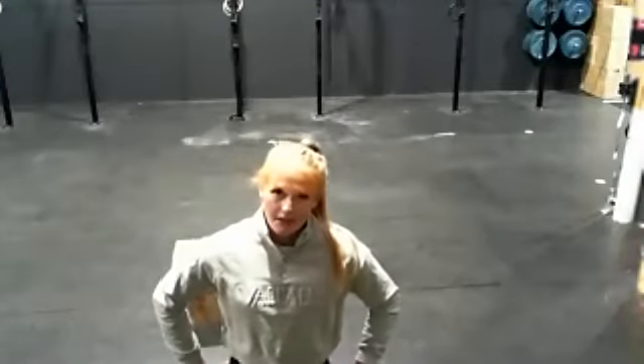Hopefully you can rally someone in your family to do this workout with you today. Otherwise you're going to be pretty cooked after 18 minutes — but that's okay, it is what it is. See how far you get. I'd be interested to see how many rounds you're getting in your pairs or as an individual.